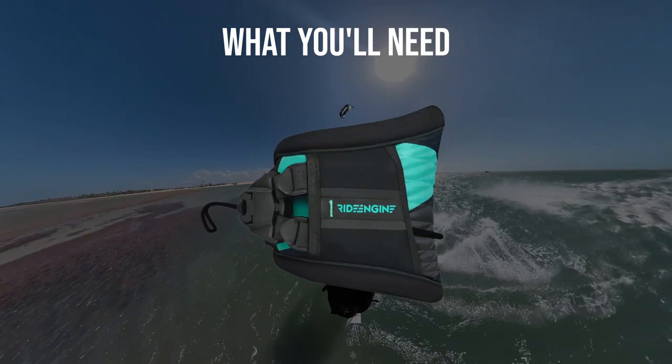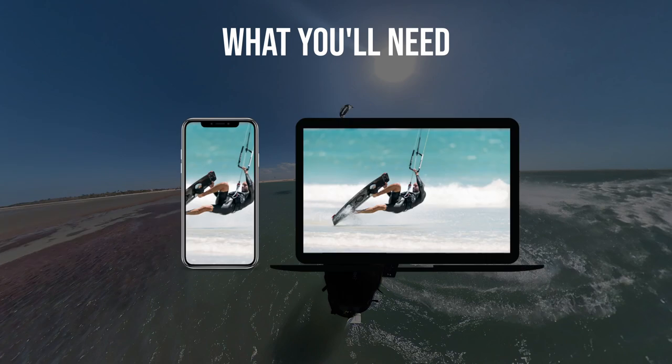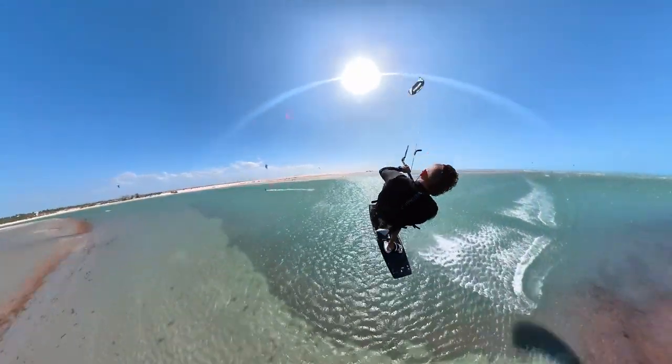You'll need a spare harness, a SAIL video systems pole, a 360 camera, a phone or a computer to edit your footage, and some high-performance kiting gear to help you just send it.